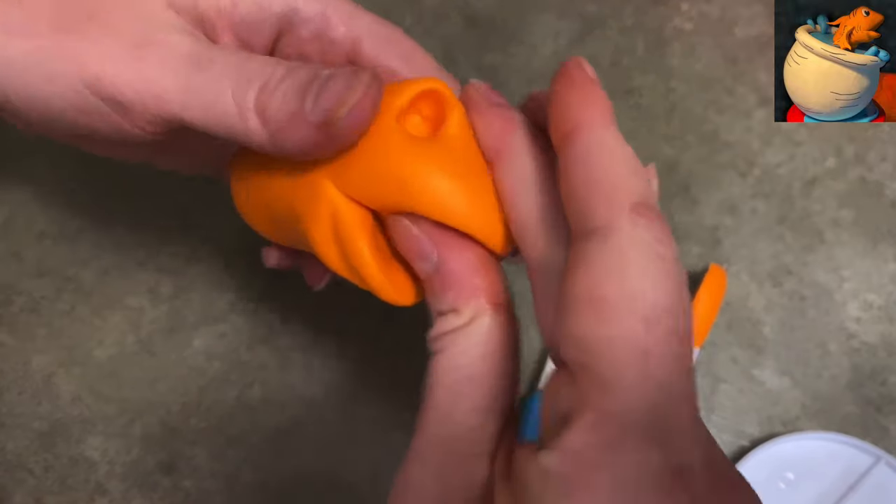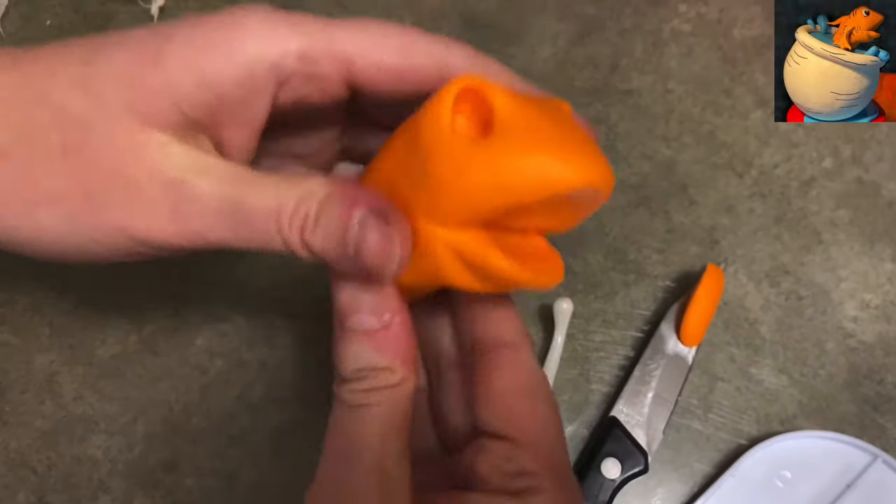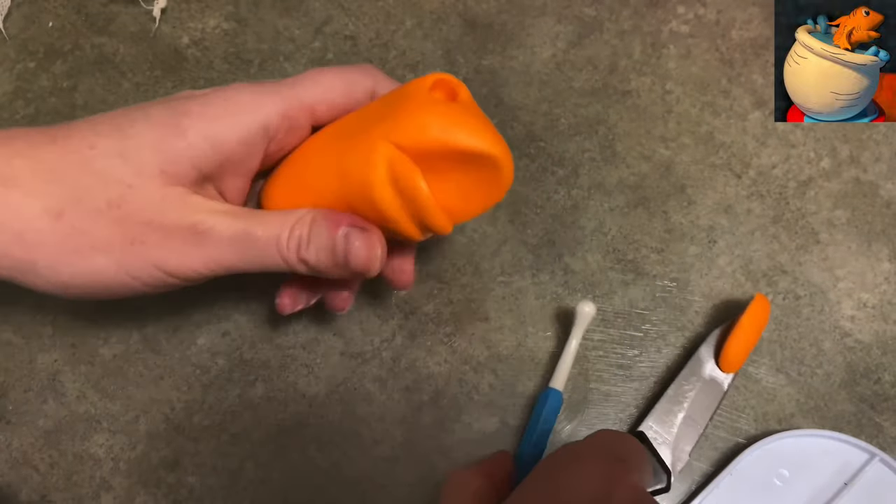Just cleaning up the inside of his mouth a little bit. You've got a nice little foundation to your fish—he looks pretty good.